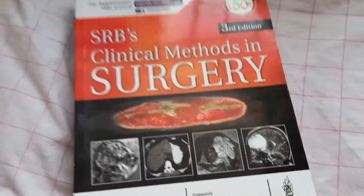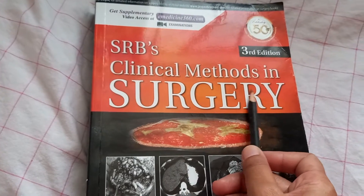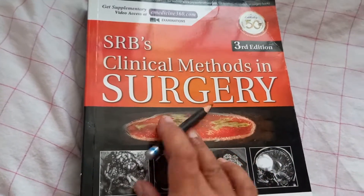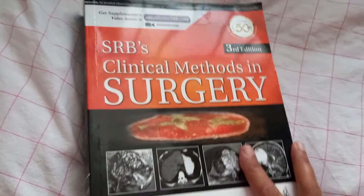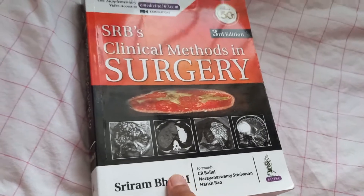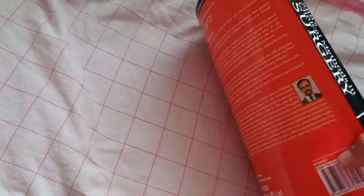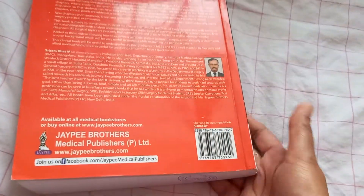Hello people. In this video we are looking at this book, SRB's Clinical Methods in Surgery. So SRB textbook - you would have definitely seen the manual of surgery. Now this is another book by SRB, Clinical Methods in Surgery. Let's look at this book and see if it is useful for our clinics and practical viva etc.